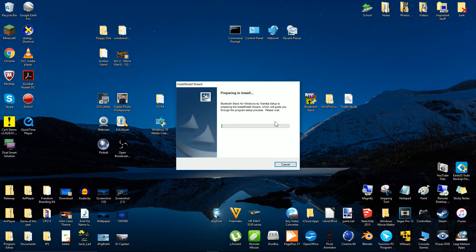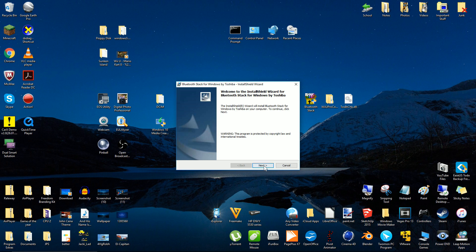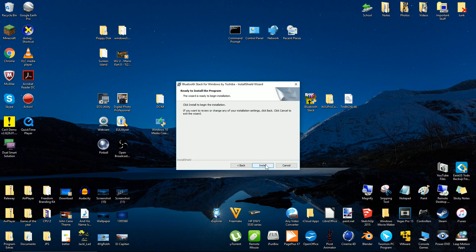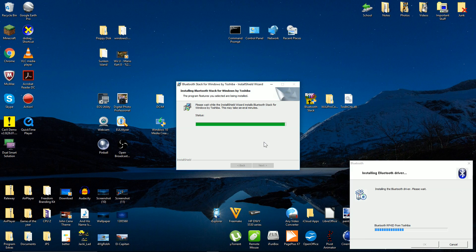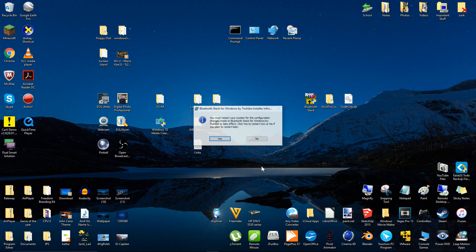Run the Toshiba Bluetooth Stack installer. After the installer has finished, you'll need to restart your PC. Click the Yes button to restart.